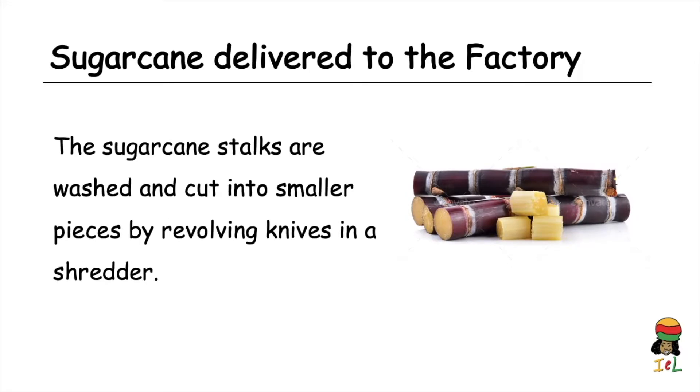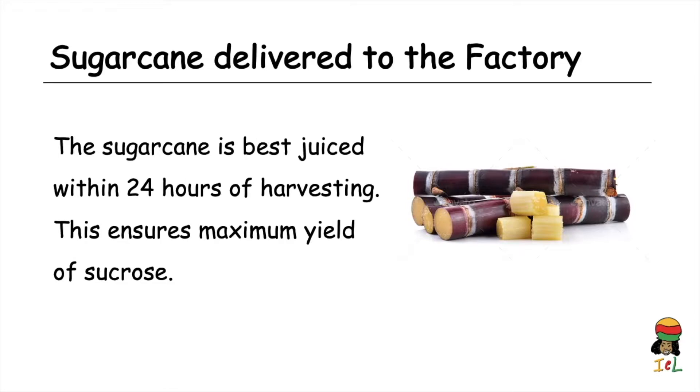When the sugarcane is delivered to the factory, the stalks are washed to remove dirt, tiny insects, and other things, and then cut into smaller pieces by revolving knives in a shredder. It is best for the sugarcane juice to be extracted within 24 hours of harvesting to ensure maximum yield of sucrose. If the juice is extracted after 24 hours, some of the sucrose is broken down, reducing the yield of the product.